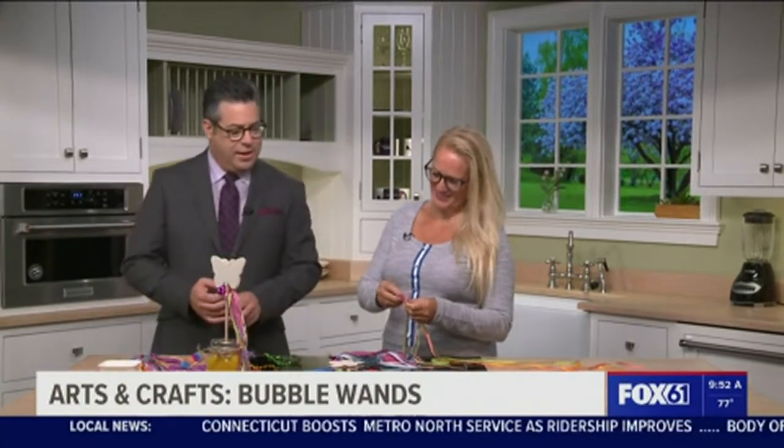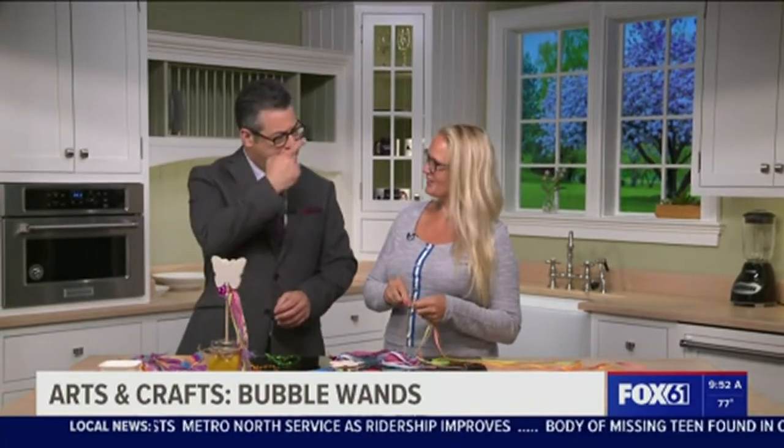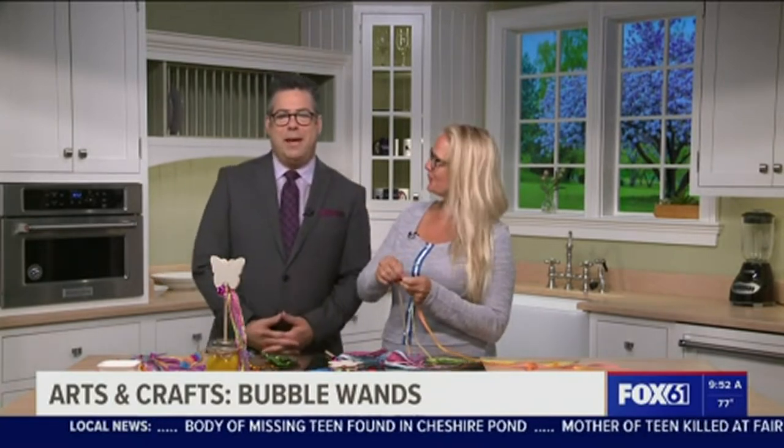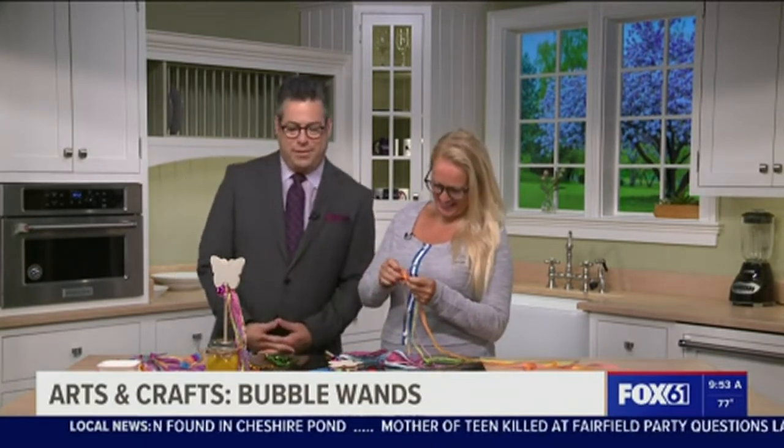Nice to see you again. Yeah, nice to see you too. It isn't a Tuesday without your smile. What are you trying to look like me? I have to wear glasses today — my eyes are swollen. Imitation is the sincerest form of flattery, Hannah.